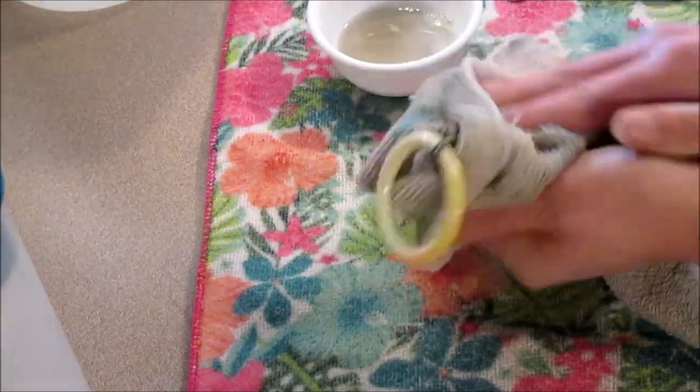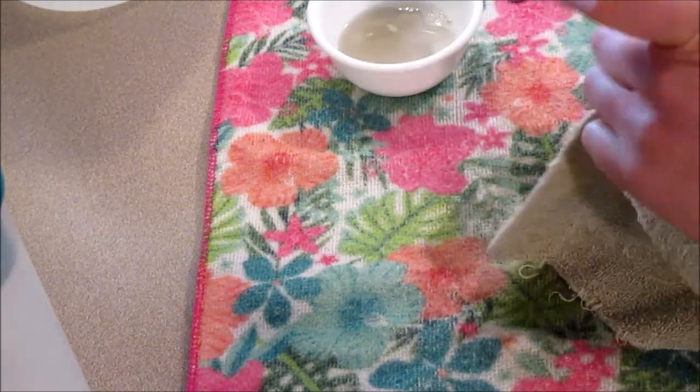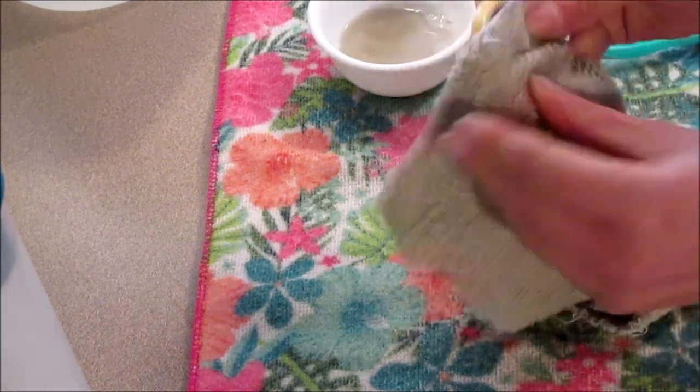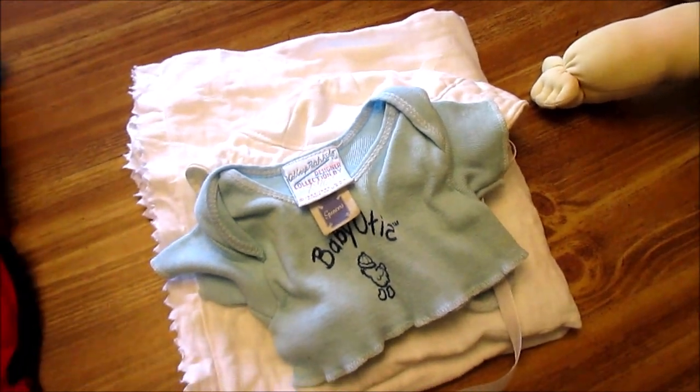After finishing scrubbing the duck, I used a clean rag to wipe the mixture off. Clearly you don't want to rinse it because that would make it rust — you don't want water on it. And it doesn't leave any kind of odor.